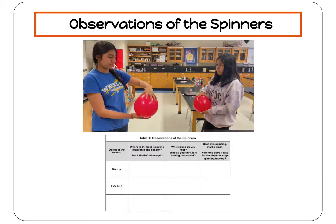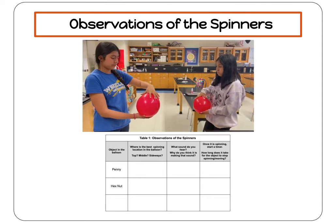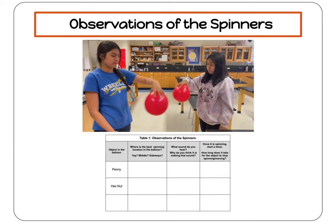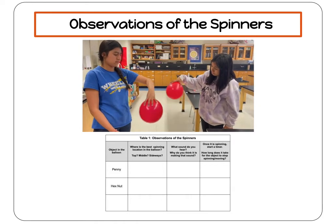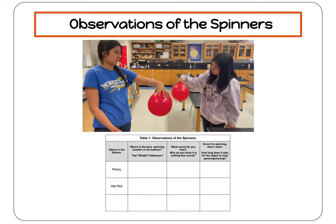Now it's time to test out your centripetal spinner. Hold the top of the balloon in the palm of your hand and start to move the balloon in a circle until the object begins to spin inside. It may take a few spins to get it moving. Once it starts spinning, stabilize the balloon by holding it in place and observe.